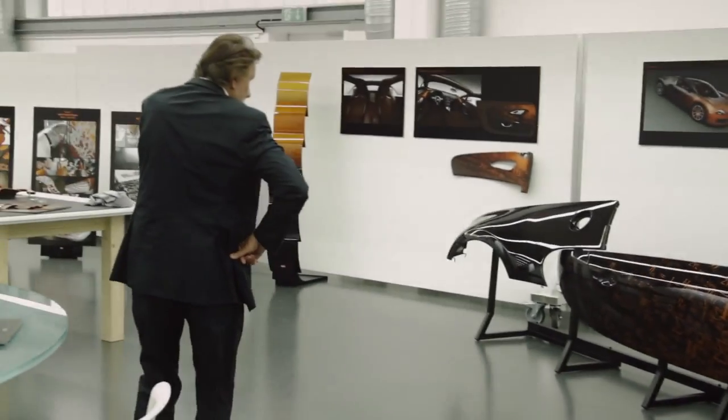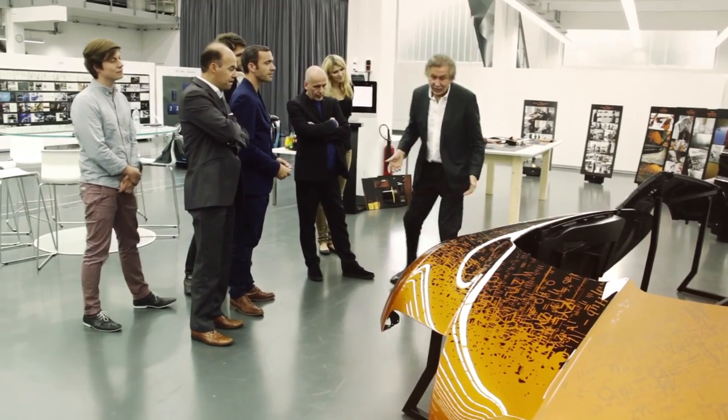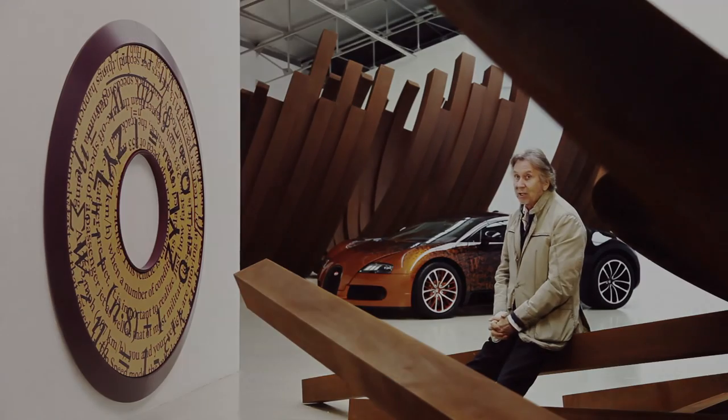They showed me the real color on the real shape of the car, just exactly how it was going to be in reality. I got a very good feeling when I saw that — I thought it was very spectacular.